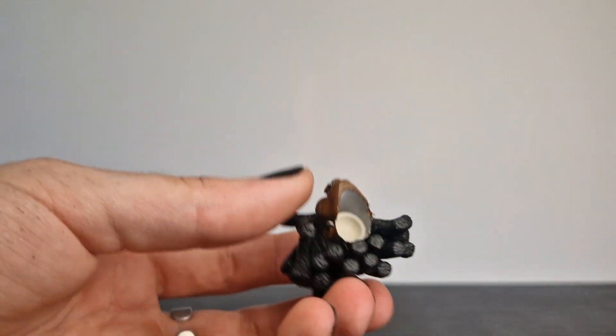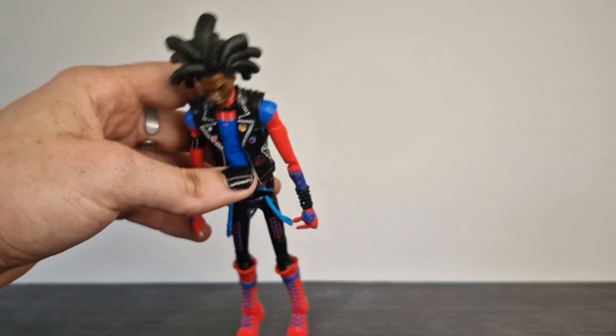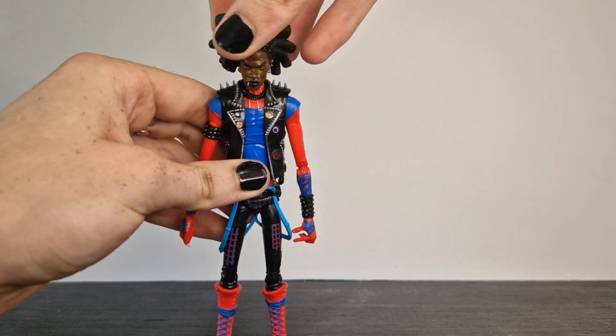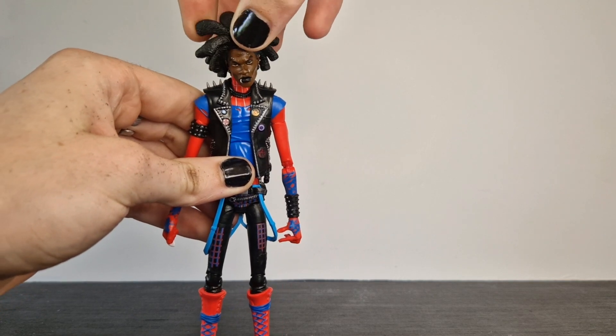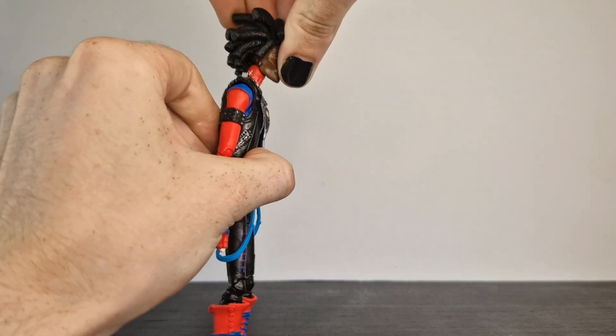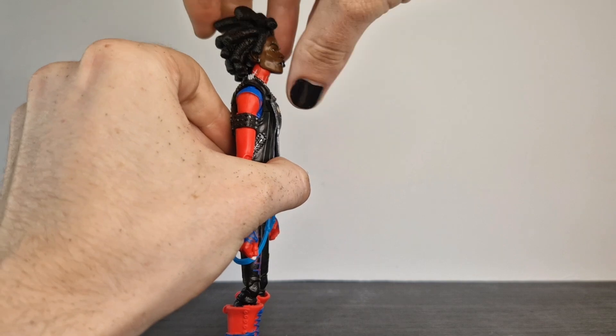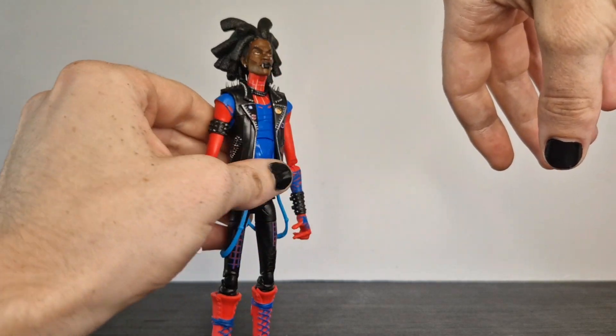So I'm going to superglue it into place, which you can see there. There's still enough gap to allow flex for it to actually bend to click on and off, which makes for a very nice pop fit. And it works exactly the same as most Marvel Legends joints would. You get a good range — the only range you miss out on is upwards, but he still looks up quite a bit. And you're going to have that issue just with the amount of hair he's got.